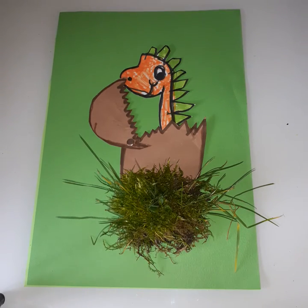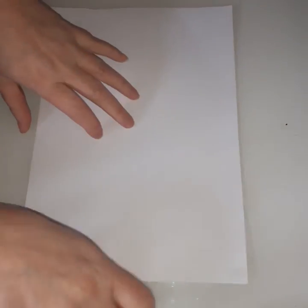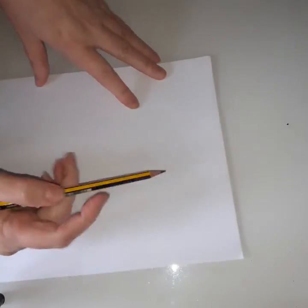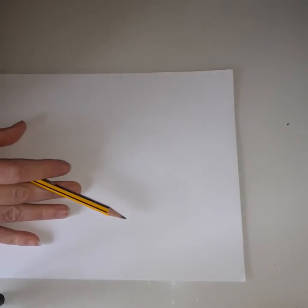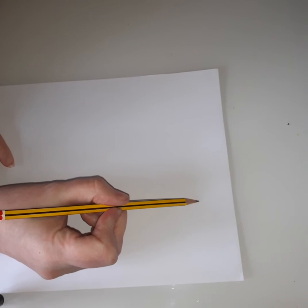I'm going to use the peachy one because it's a little bit lighter. I'm going to start with my white paper first. What we're going to do first is create a dinosaur that's going to go inside, so for this you're only going to need a small section of paper. Let's just turn it around - I'm going to use only an A5.